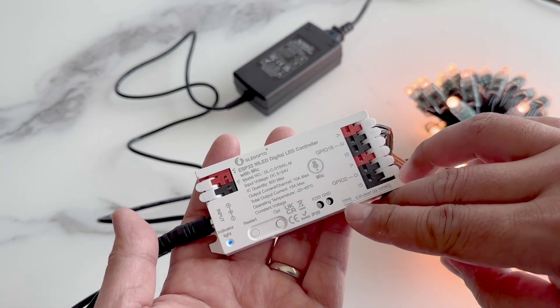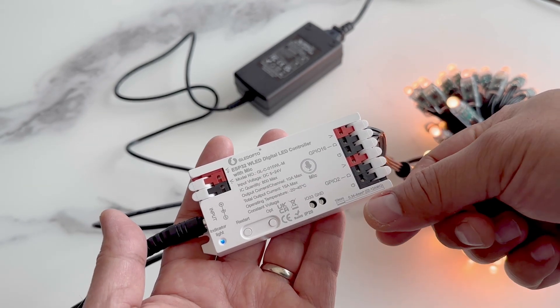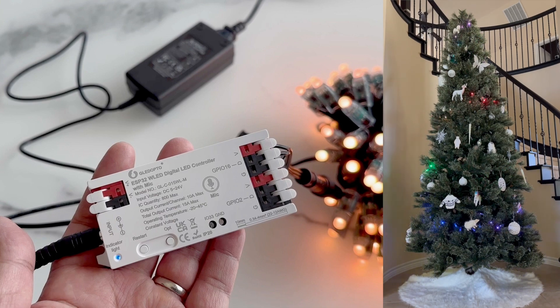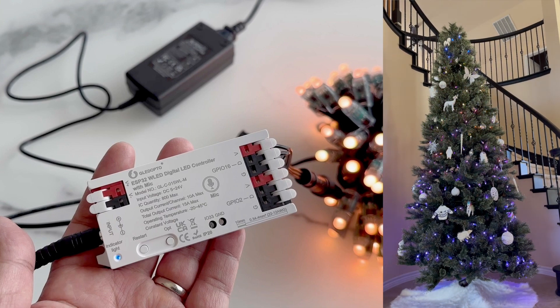One last thing I forgot to mention earlier is we have a handy little wire cutting length guide at the bottom corner. You can use this to strip the wires to the correct length. We'll just cycle through a few of the programs so you can get an idea of what it's like, but as you can see, it's really easy to configure and provides a lot of functionality.